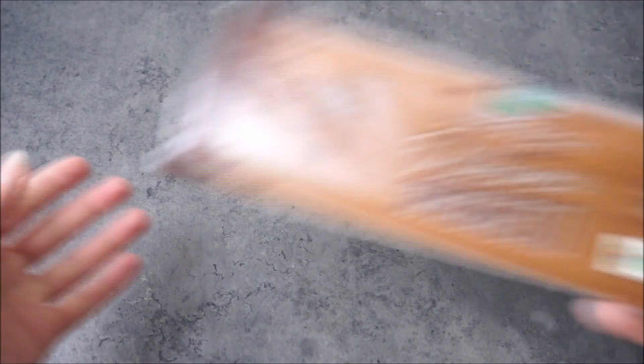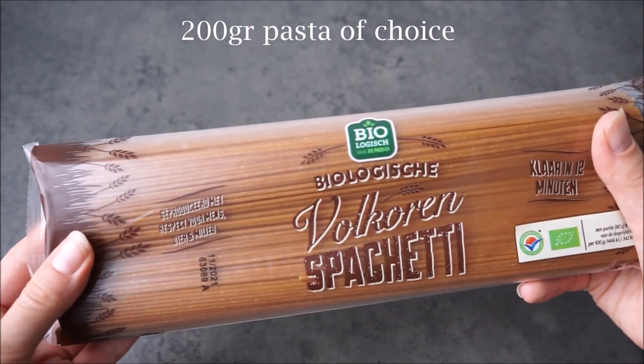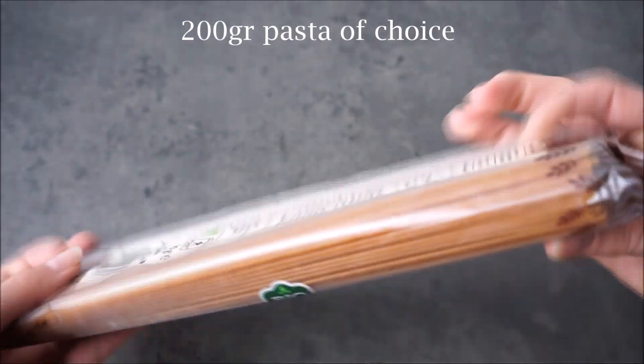I also need some herbs to make the sauce taste good. I always use some salt, pepper, rosemary, parsley, and some spicy paprika. Then lastly, we will need some pasta to eat our sauce with — I just use whole wheat spaghetti, but you can use any kind you like. This recipe makes enough sauce for two to three people, depending on how much you use. I usually have one portion left that I put in a container in the fridge or freezer to eat later.